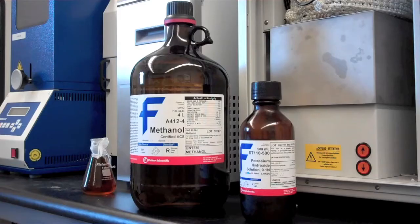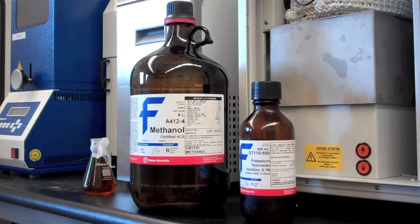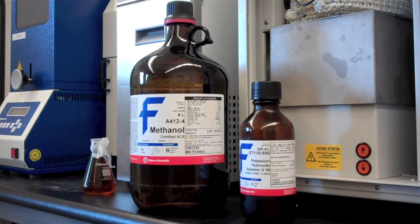So you get your oil, you clean it, you titrate it, you do a water test. If it's deemed usable, then it's time to make biodiesel. In the biodiesel process you have three ingredients: your feedstock, which is your oil; an alcohol — it could be methanol, ethanol, or isopropyl alcohol, but methanol is the cheapest and most readily available; and a strong base.